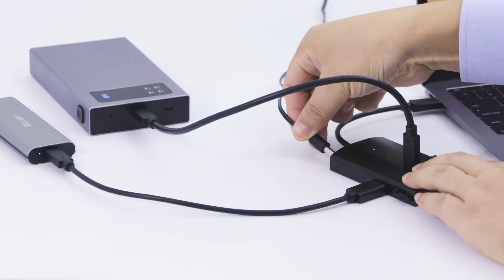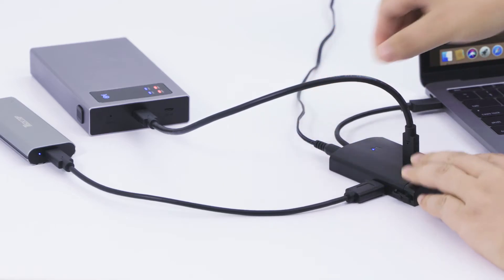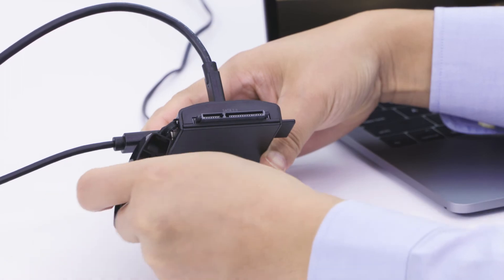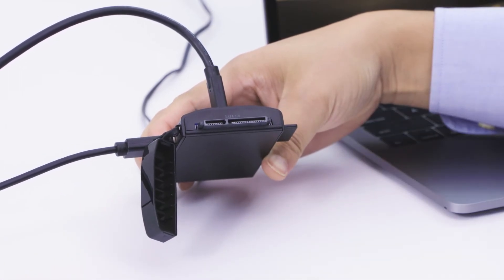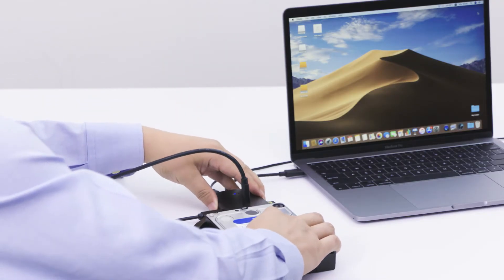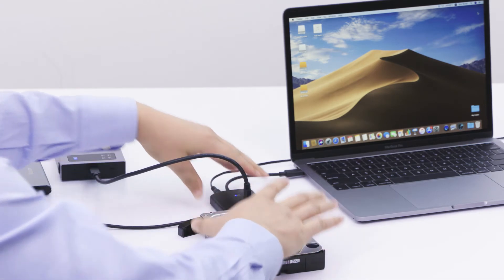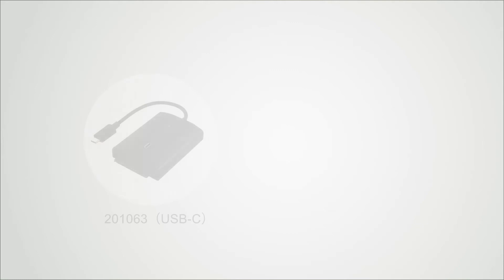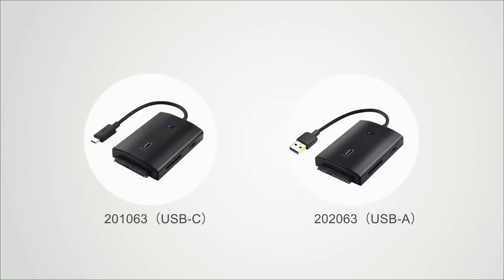Optional AC power is included for power-hungry drives. Compatible with 2.5 or 3.5 inch SATA hard drives. Available in USB-C or USB-A versions.